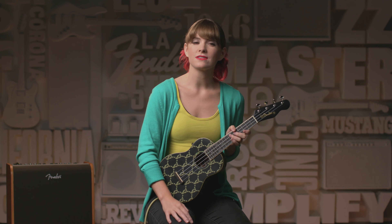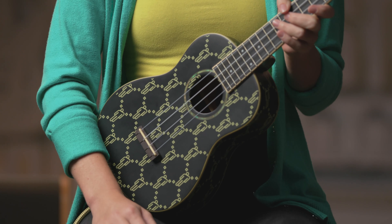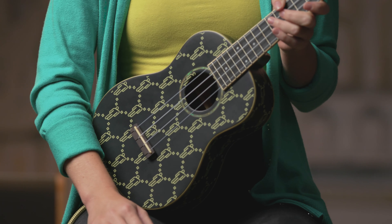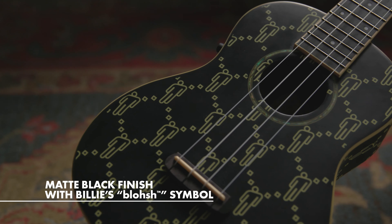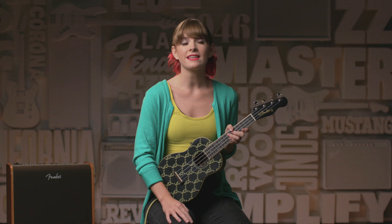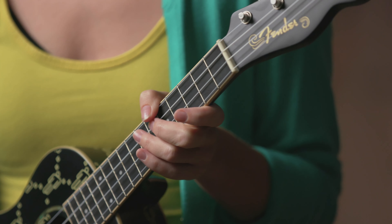Taking a look at the key features: this concert ukulele is built with Sapele top, back, and sides. It has a traditional ukulele body shape like the Fender Zuma ukulele, and it features a matte black finish adorned with Billie's Blohsh symbol. The body and the neck feature a satin finish, which works well on the back of the neck so your hands won't stick to it.